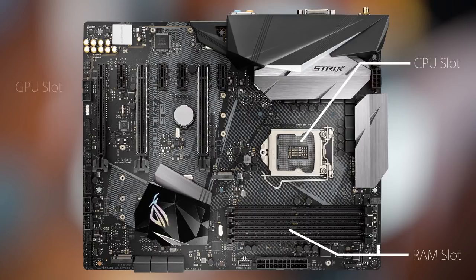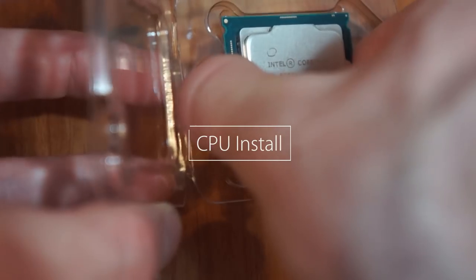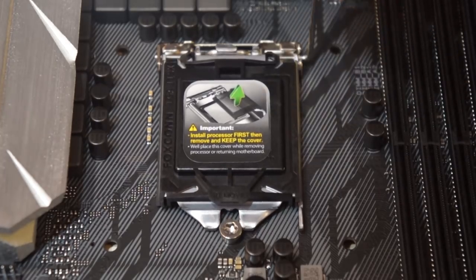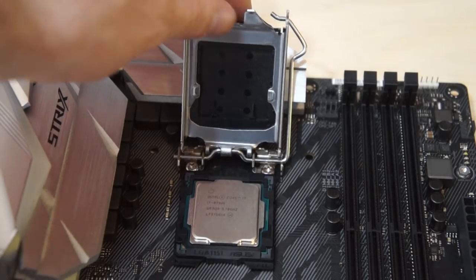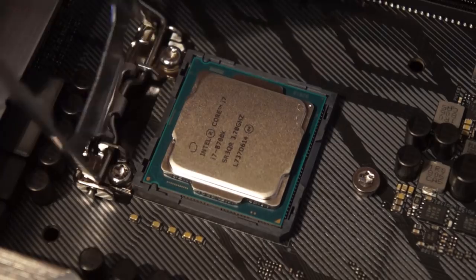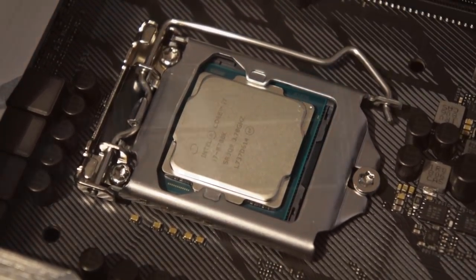Here are the three main ports: we have the CPU slot, the RAM slot, and the GPU slot. First let's start with the CPU. When handling a CPU, it's important to only hold it by the edges of the chip. So first we're going to lift this lever, and that brings up the panel. We're going to put this in, take off that little plastic piece, put down the cover, and slide this underneath. You'll see that the little plastic top will just pop right off. It's going to slide right under this screw, and you put it right under the lever.